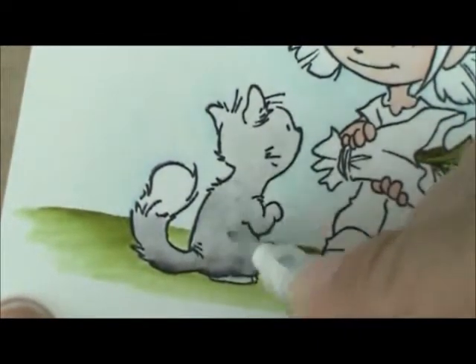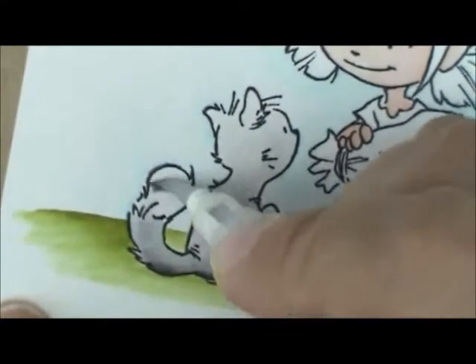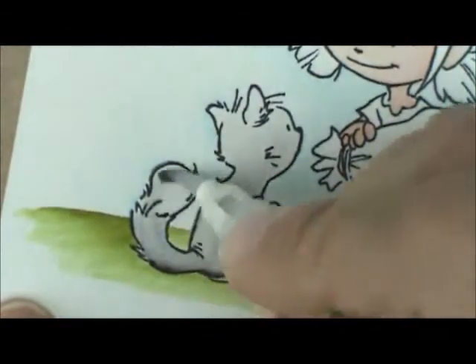That way when we get up here, we have a nice light gray, but where he's sitting there's a nice little shadow. I use a little bit to color the tip of his tail just slightly, because I want to leave it pretty white — but not pure white. That's pretty good for a first coat, so we'll let that dry. While that's drying, let's go color her shoes.